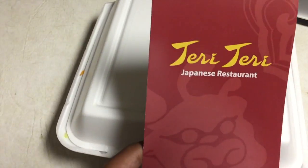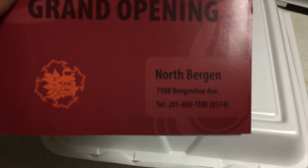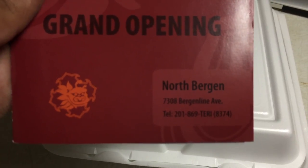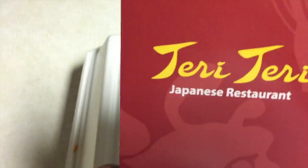All right guys, we're back. Sorry about that — it actually took a little while to get over here. But this is the actual menu, and it's pretty cool when the menu has the name of the restaurant and the phone number on it.